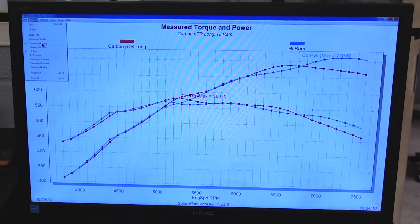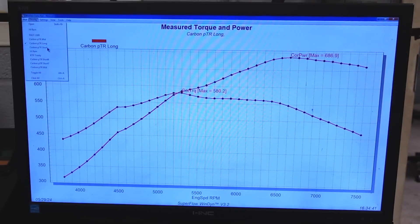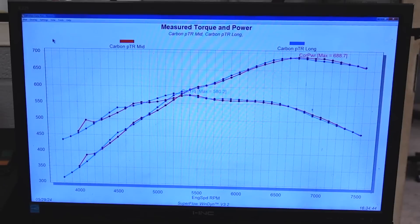The Carbon has different runners, so let's take off the Hi-Ram and throw up the Carbon with the Mid-Runner. I think the Mid and the Long Runner are splitting hairs. If this was a street car or anyone's car, I'd say forget about the Mids — just run the Longs. The Mid lost power pretty much everywhere and only gained it above 6,700 RPM, but where it gained it only picked up about 5 horsepower. I don't think that's totally worth it at that super high RPM — I'd rather have the longer runner and have more power down here. It's only 5 horsepower pretty much across the whole board; you're never going to notice that in a car.